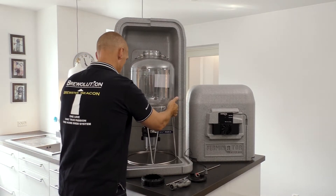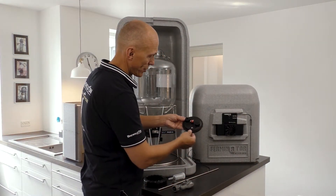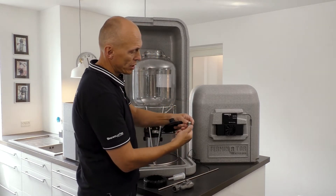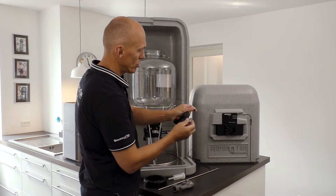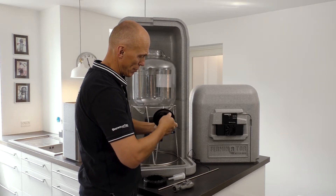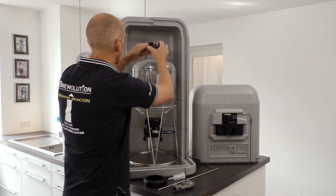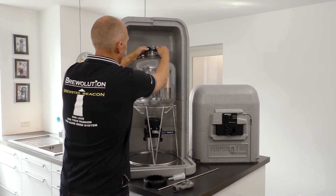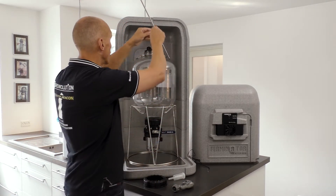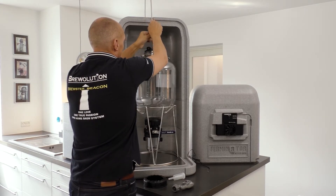If using a Firmzilla with a thermal well, you also need to drill a 12 mm hole in the Firmzilla lid. There is an indication on the lid where to make this hole. Attach the thermal well fitting to the Firmzilla lid. Insert the thermal well through the lid until the end of the well is approximately in the middle of the Firmzilla tank.